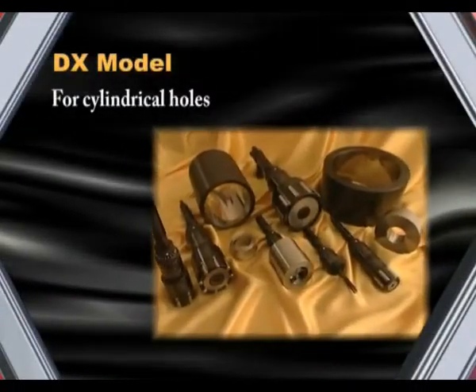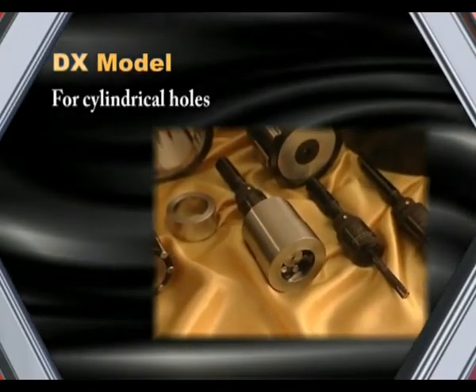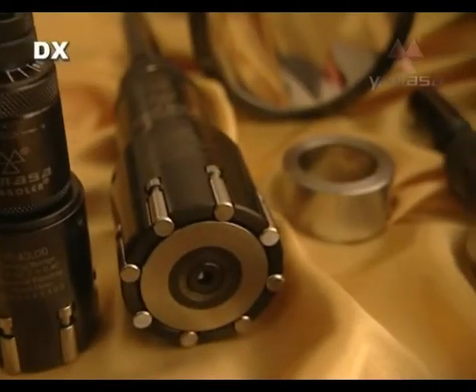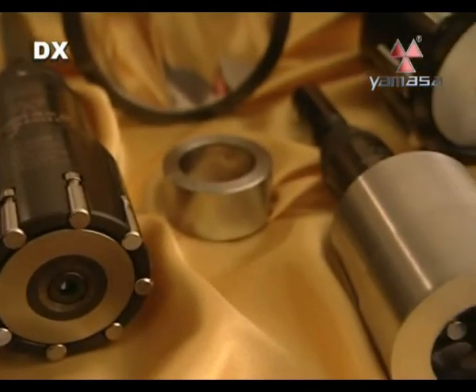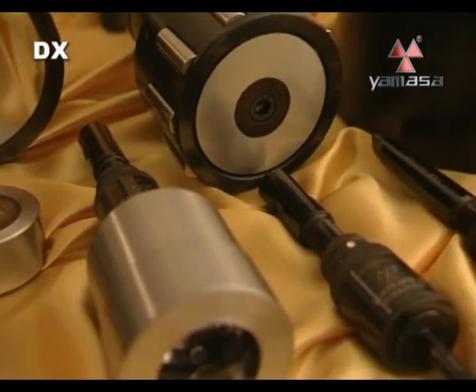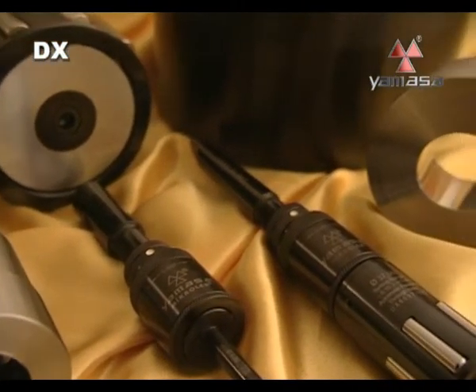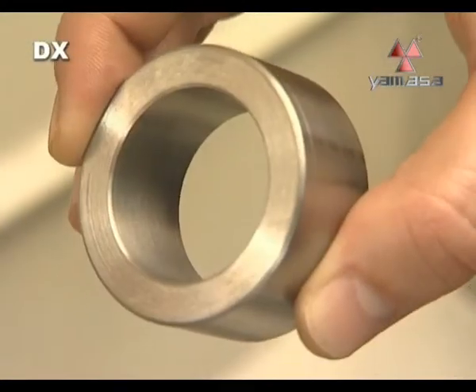Yamasa DX model tools are used for roller burnishing the inside surfaces of cylinders through blind holes. DX model tools are manufactured between the diameters of 4 and 450 millimeters. Tools can be adjusted between a maximum of 1 millimeter to as small as 2.5 micron.